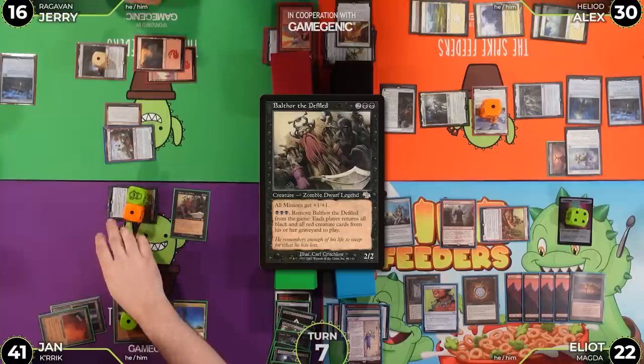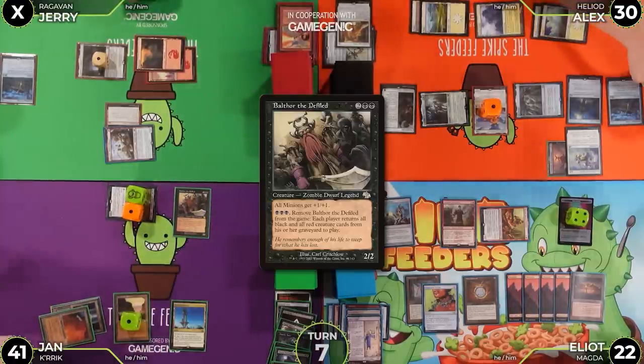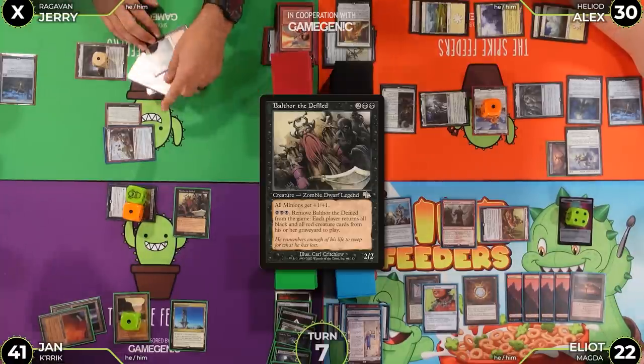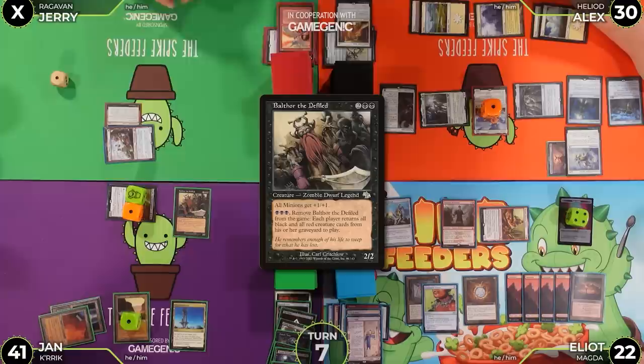Elliot attacks for nine. Jan goes to 50 from the damage. Elliot passes — not to Jerry this time.